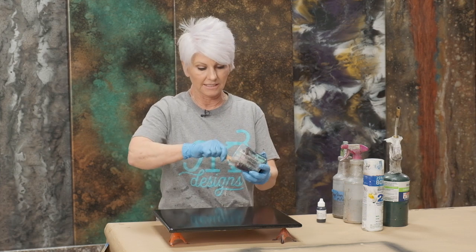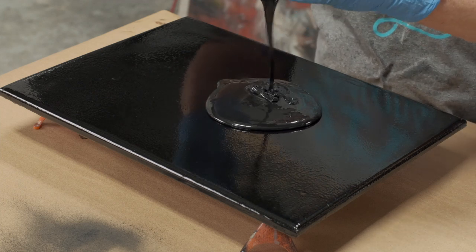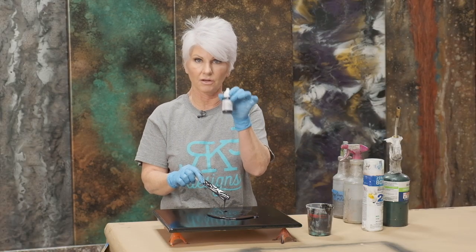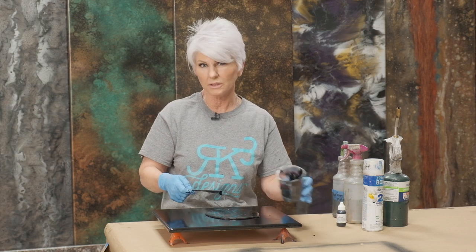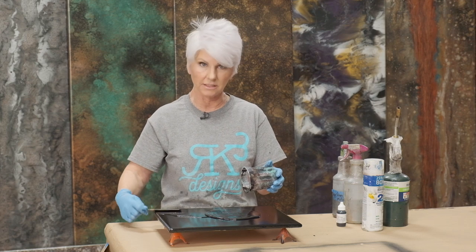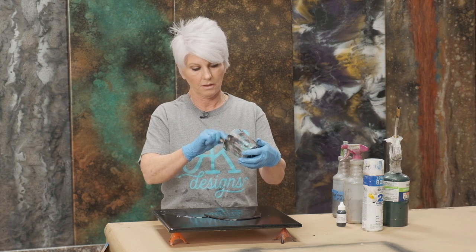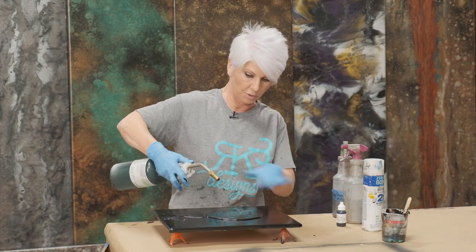I've tinted the epoxy with straight black dye. The dye I'm using today is Alumilite — I also get that from Stone Coat Countertop on their website. It's a little cool in here today, so my product is a little thick. I had the bottle sitting in front of a little space heater, but I think I'm going to heat it with a torch a little bit before we get started so it makes it a little easier to spread out.